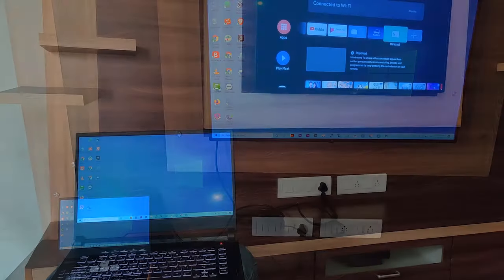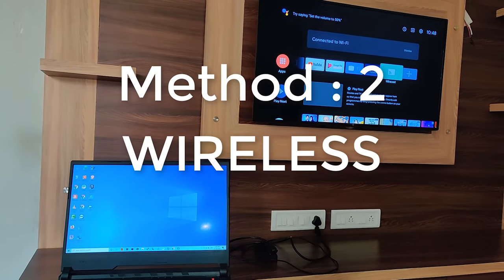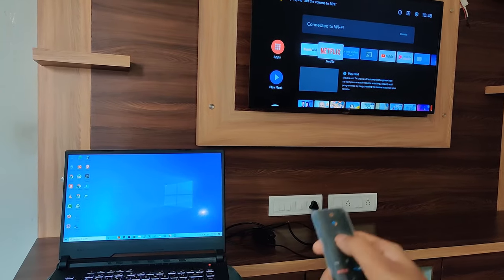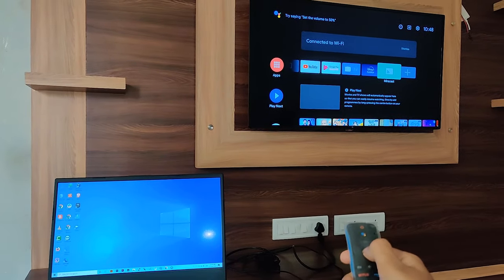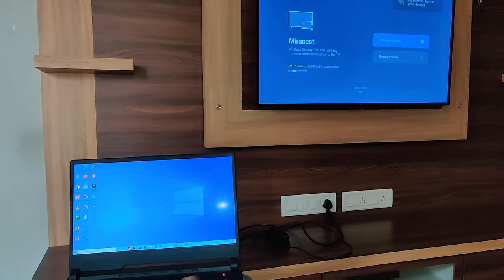Now let me show you how to connect it wirelessly. It is also a very easy process. We are going to use Miracast here. I hope this Miracast option is on your television, so choose Miracast and once Miracast is on, just pick your laptop.